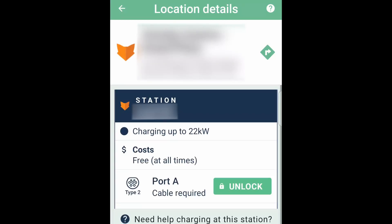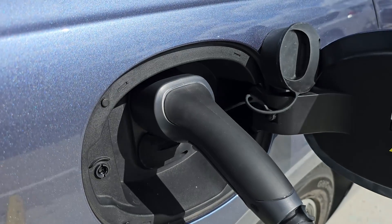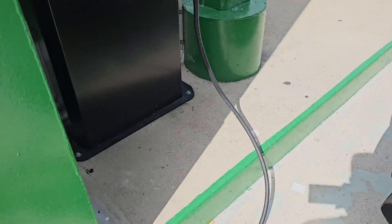After locating the station on the ChargeForks app, we press the unlock button to activate the station, and then the station display shows the next instruction, which is to plug in the cable to connect the station and the car. After I plug in the cable, it started charging right away in just a couple of seconds.